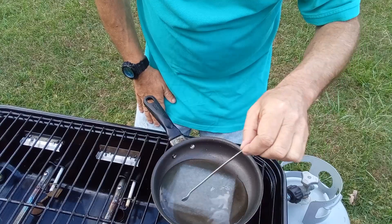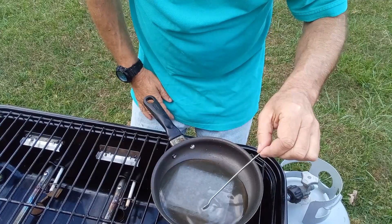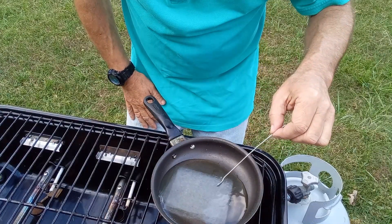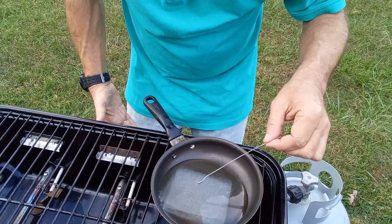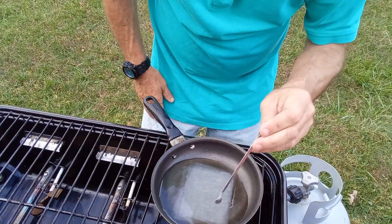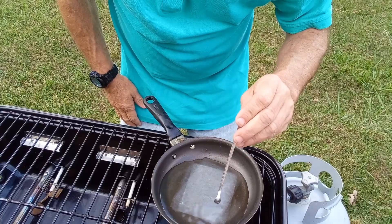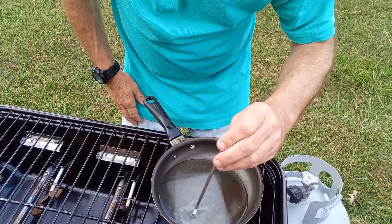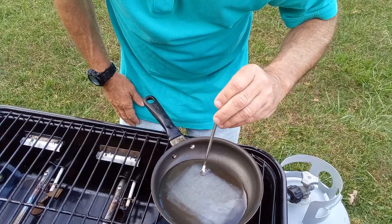Once I roll this it is going to be a pretty thick fuse. Other things you can use besides paper towel are bath tissue, and 100% cotton yarn also works. Some items work well, some items work better than others. Spin it around a little bit and let that KNO3 mixture thoroughly seep into whatever item you use for your fuse.